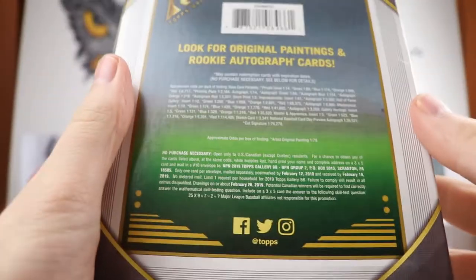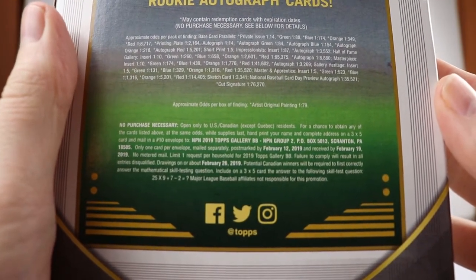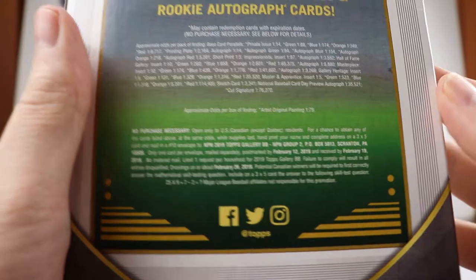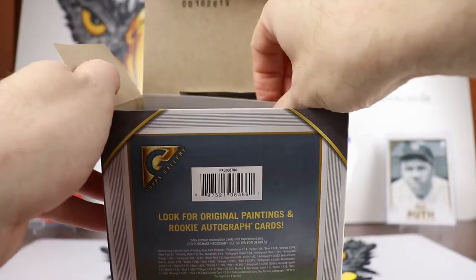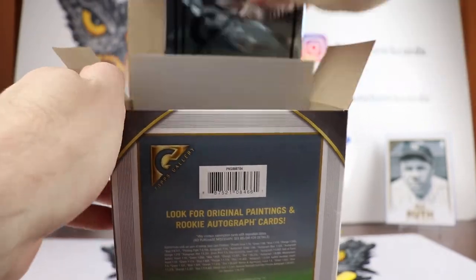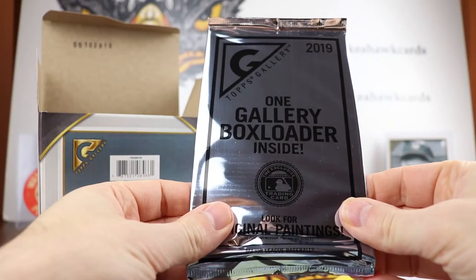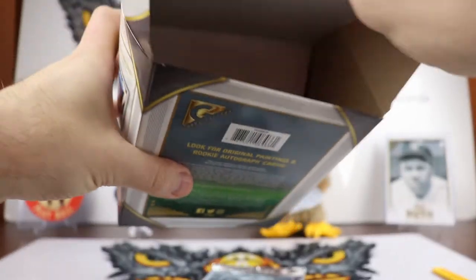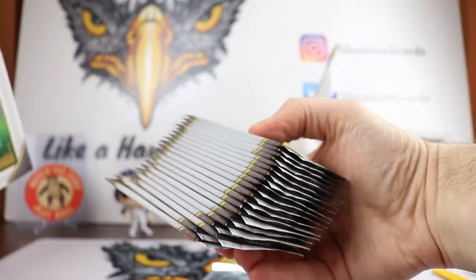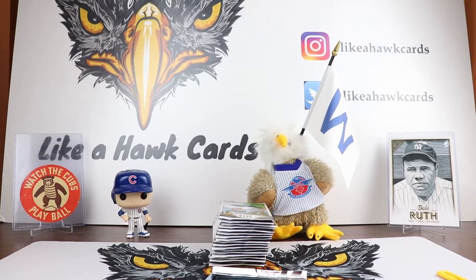The NPN right here is NPN 2019 Topps Gallery BB NPN Group 2, P.O. Box 5013. I bought this on the Walmart website, ordered it Wednesday or Thursday and got it today which was Monday. The blasters still are not available online — this is a Walmart exclusive product. So there are the packs. You've got 20 packs, five cards each.